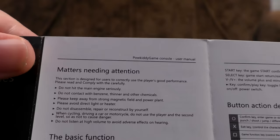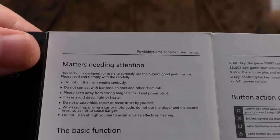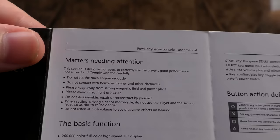Please keep away from strong magnetic fields and power plant. Please avoid direct light — I hope that means strong sunlight. Do not disassemble, repair, or reconstruct by yourself. When cycling, driving a car or motorcycle, do not use the player and the second level so as not to cause danger — so you can go along on your bike with this in one hand, but reach level two: instant death.